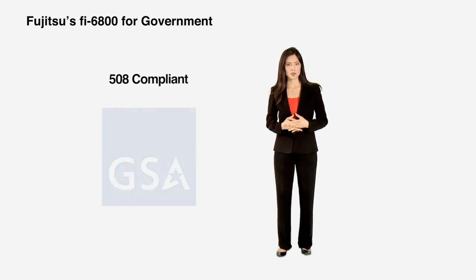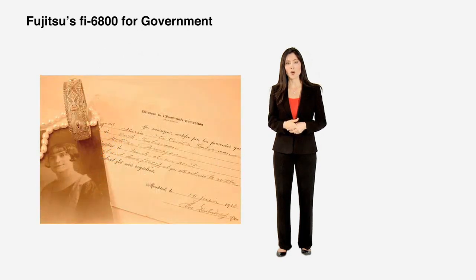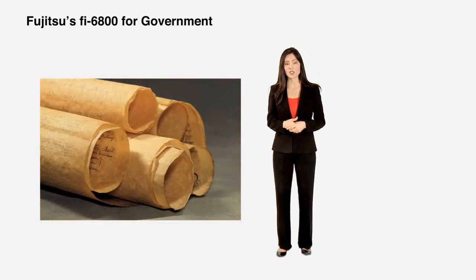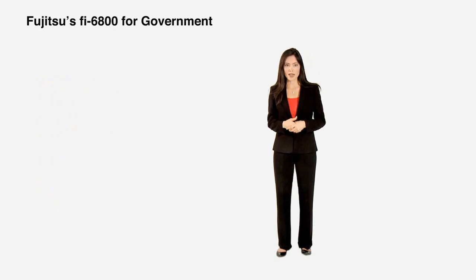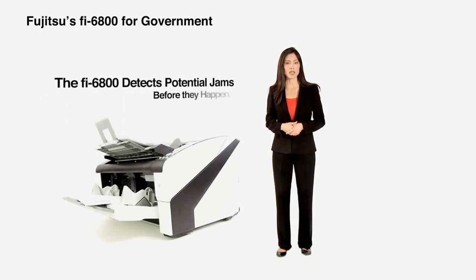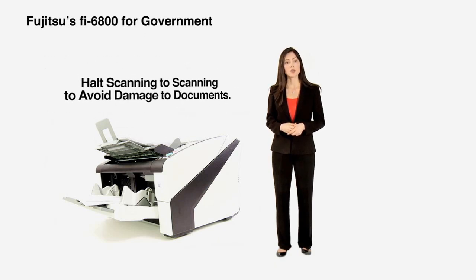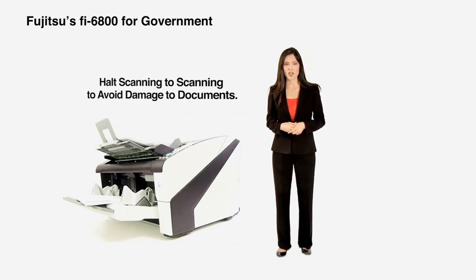How valuable are original documents? Are these irreplaceable items such as birth certificates, old land deeds, or other historical documents where damage to the originals is simply not an option? For these critical scanning requirements, the Fi6800's paper protection feature helps detect potential document jams before they happen and can automatically halt the scanning process to avoid damage to the original document.